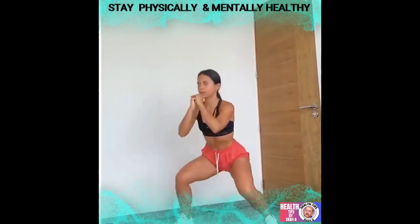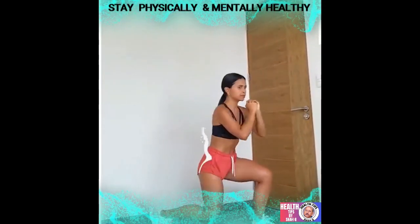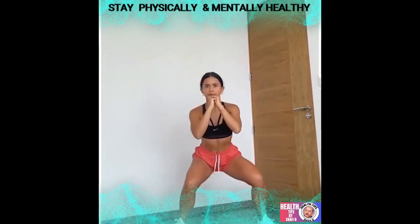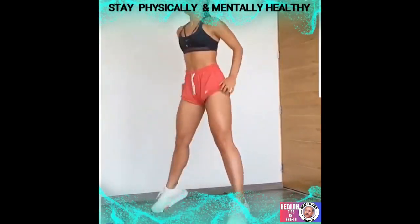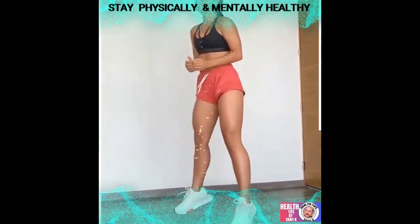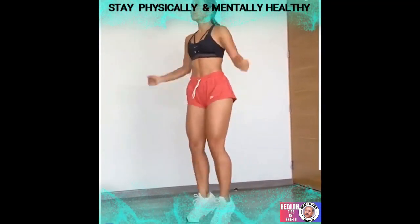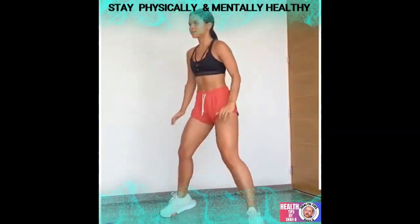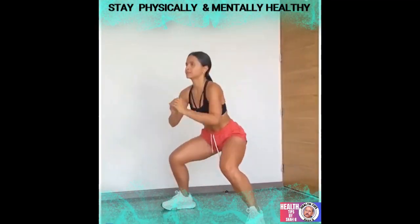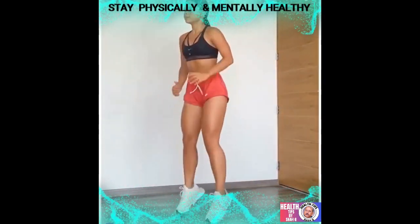Feel those legs and glutes burning with this next exercise. This workout routine will be your favorite one, especially on those days when you don't have much time. This is where the jumping jacks meet squats — your legs will never be the same after these jack squats. This butt and legs exercise burns major calories, and your body will definitely be thankful after it.